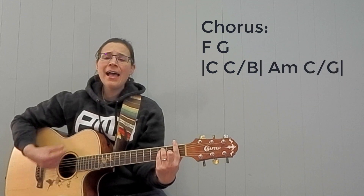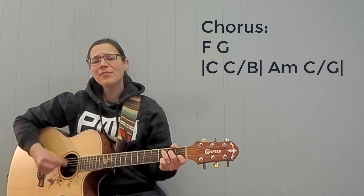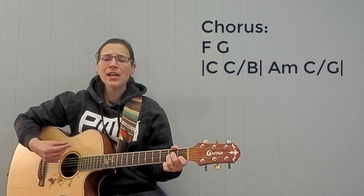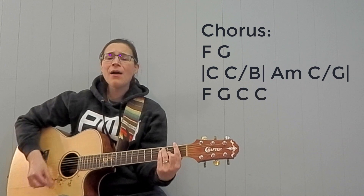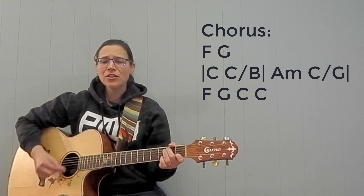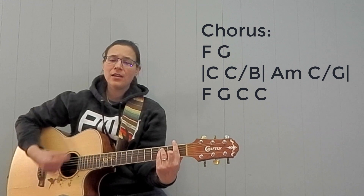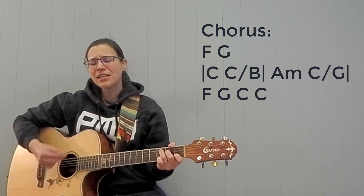I want to know, I want to know, have you ever seen the rain? I want to know, have you ever seen the rain, coming down on a sunny day.